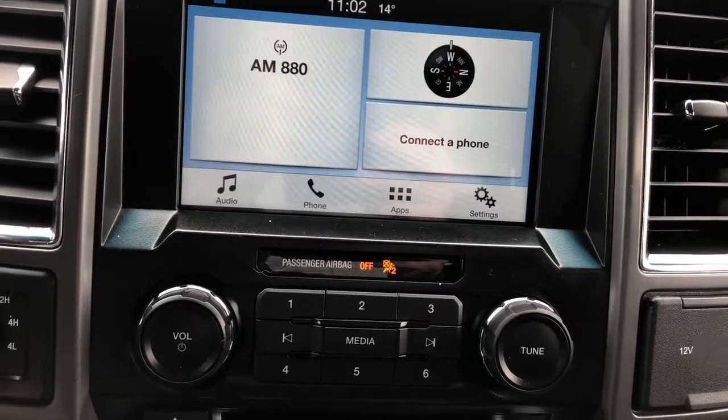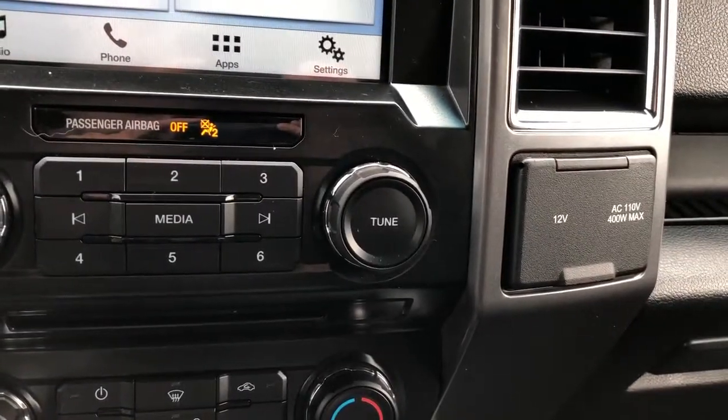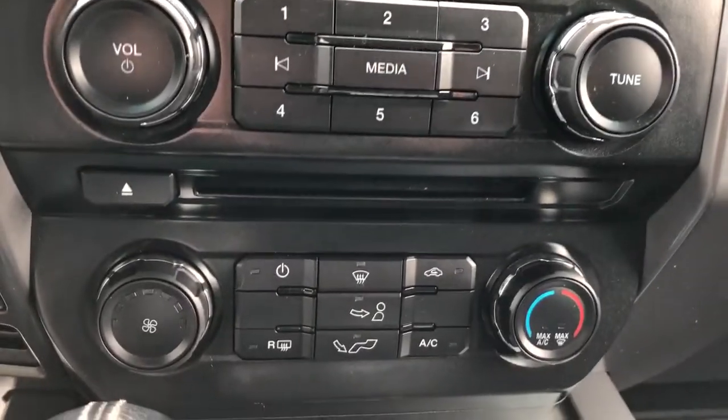The radio controls are located underneath as well as a CD player. There's a charging outlet off to the right and our climate controls underneath.